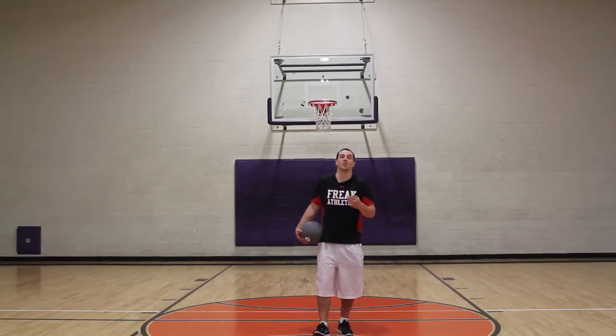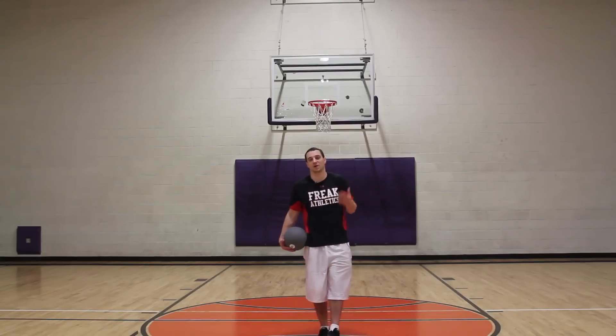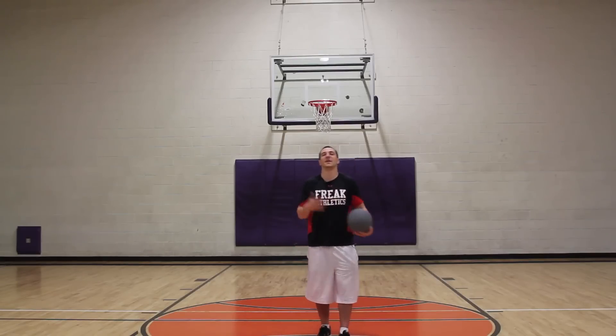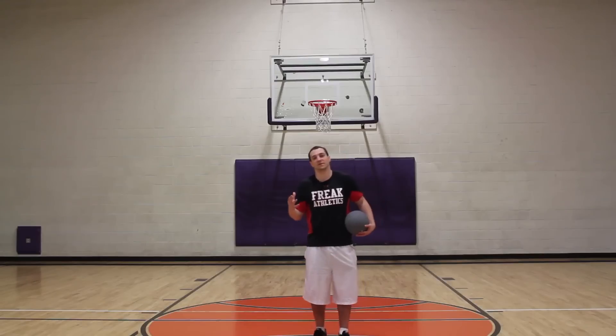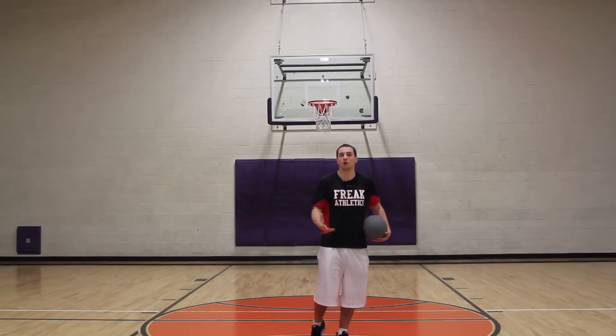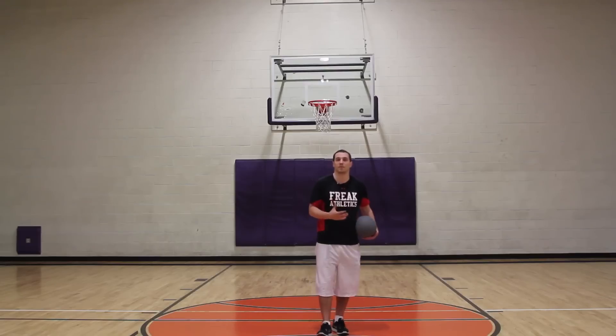Hey, Adam Lincoln-Darger here, Freak Athletics, coming with our second medicine ball for vertical jump workout. Like I mentioned in the last video, medicine ball is a great alternative if you can't get into a weight room. We want you lifting weights, and we want you on a smart, proper weight training program. But if you can't, we're going to have to go with a medicine ball.